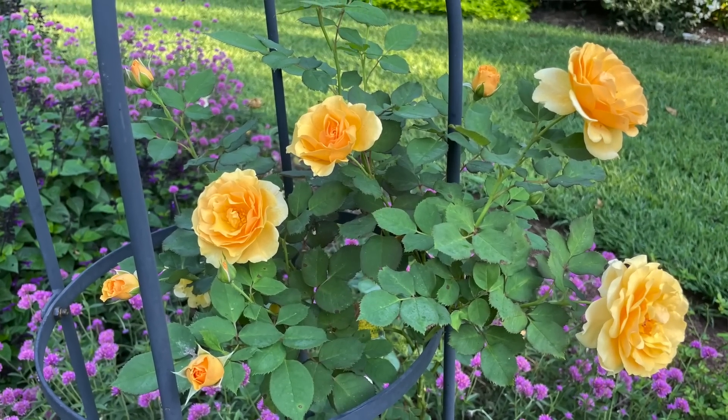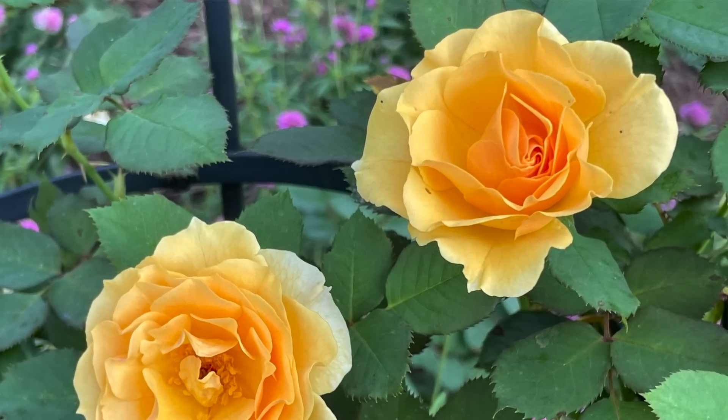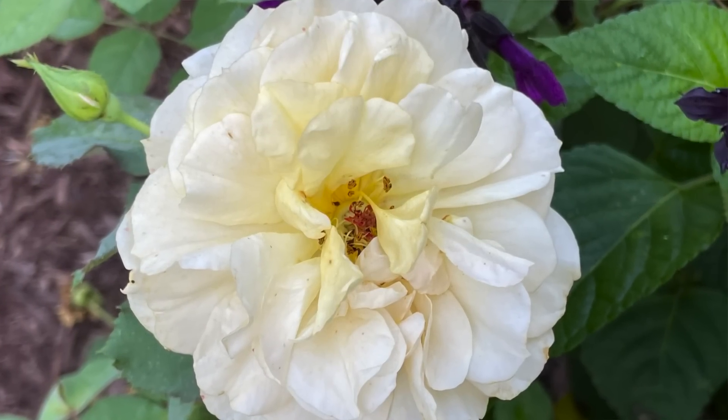Hey friends, today on Gardening with Creekside we are going to give some love to the rose garden here at the nursery. Last year we installed this gorgeous flower bed behind us full of Proven Winners roses. Here it is in North Carolina, zone 7b, late January, and it is time for me to prune them. How do I know? They are already starting to set out some fresh new leaves — I can see the hint of them popping out, so that is a big indicator that I need to get out here and spend some time in the rose garden.